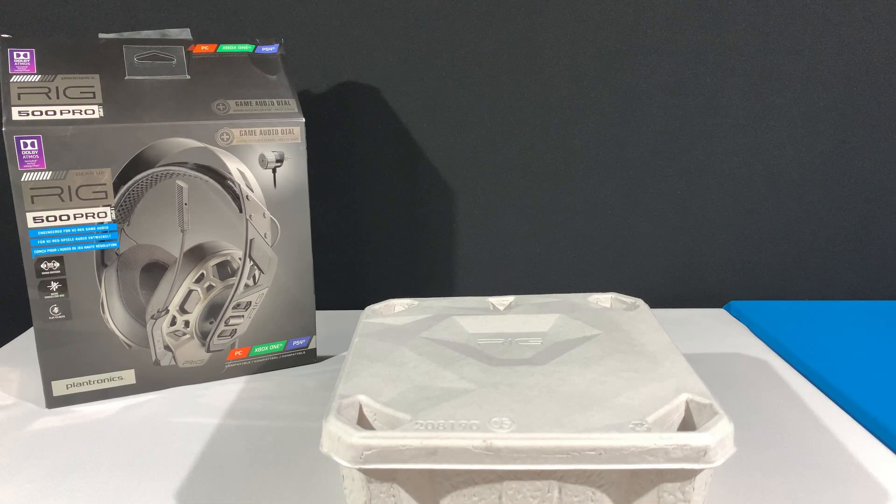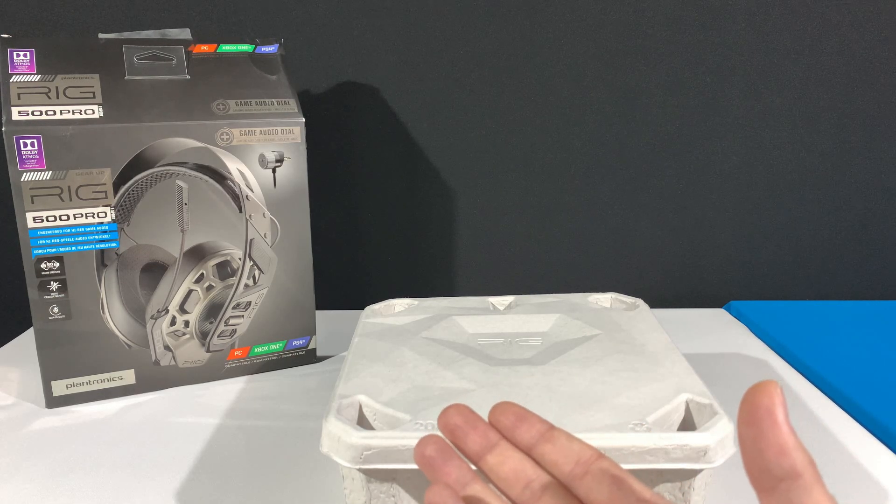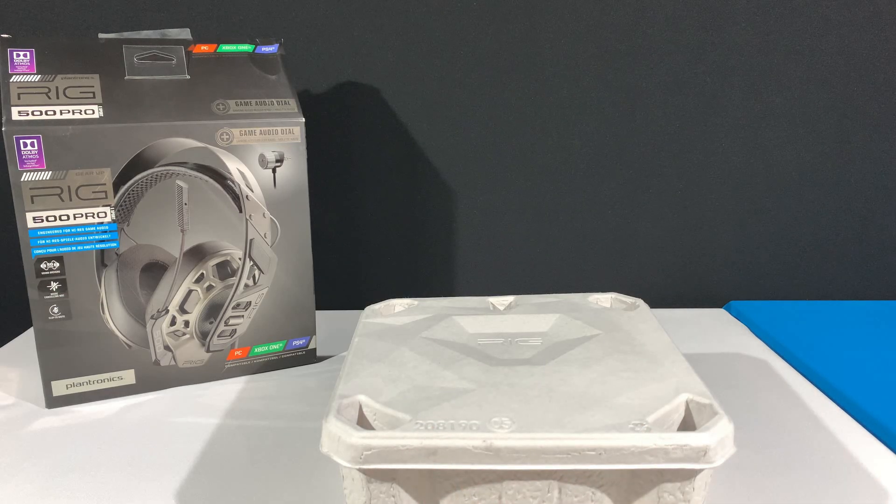We are starting off our first review on this channel with the RIG 500 Pro esports headset from Plantronics, who are no stranger to making gaming and streaming headsets. If you've never heard of them, Plantronics is an American-based electronics company that produces audio communication equipment for businesses and consumers alike, specializing in mobile use, gaming, and music. Today we have their headphones intended for gaming use, as you might assume by the esports tag.